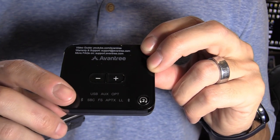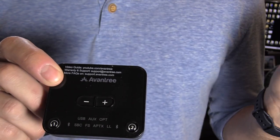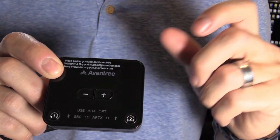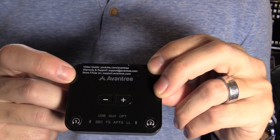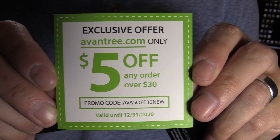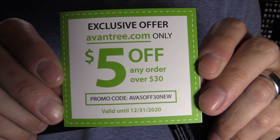The light will turn solid blue when you have a good connection on both the headphones and the unit. If you need more help, there's a video guide at youtube.com/Aventry. There's also a coupon code available at Aventry.com.